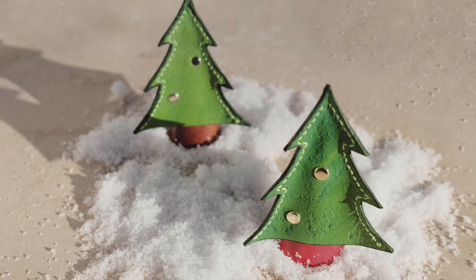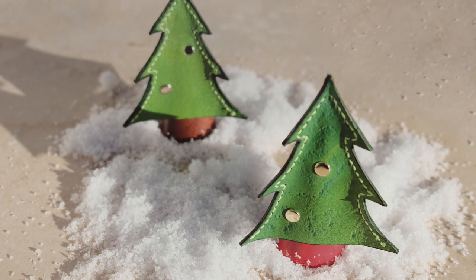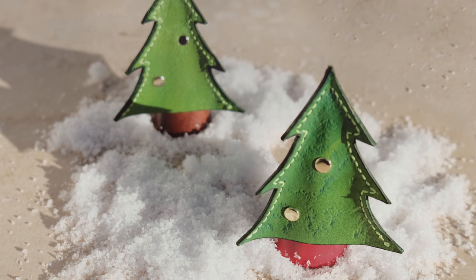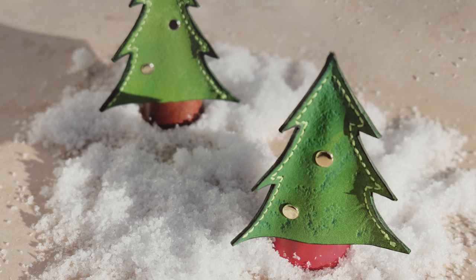In this video we're going to make these little 3D leather Christmas tree ornaments. I've got a free pattern available for this. If you want to get the pattern, have a look down in the video description — there's a link where you can go and download it. It's just a quick and simple thing to try out for Christmas.